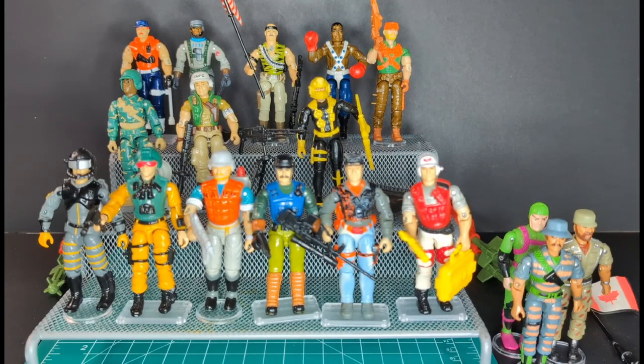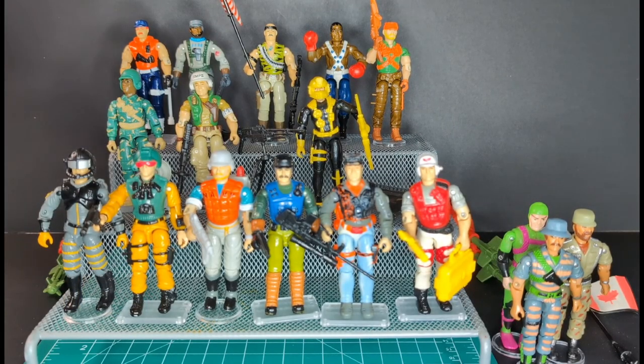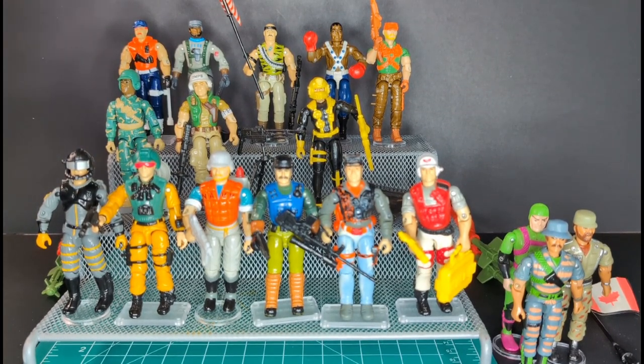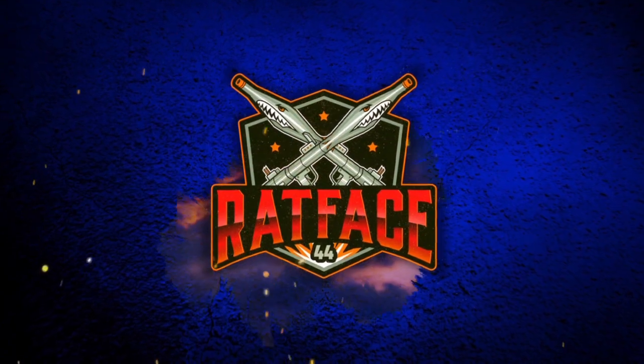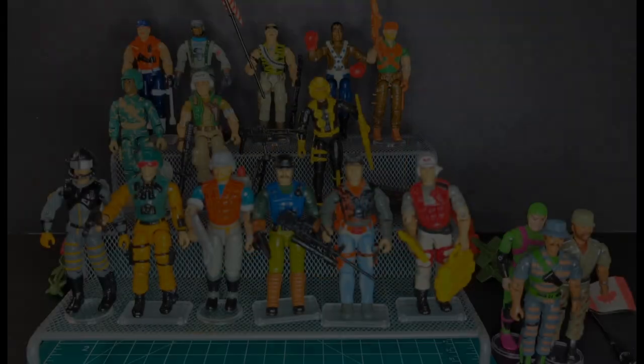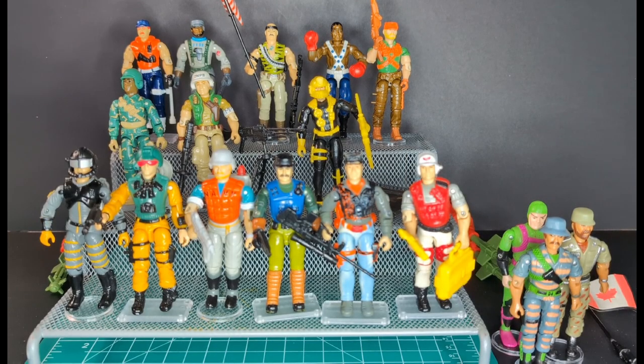Welcome back to another Rat Face 44 video. G.I. Joe update on the thrift store find of the century, with all these 90s goodness — G.I. Joe, a real American hero.